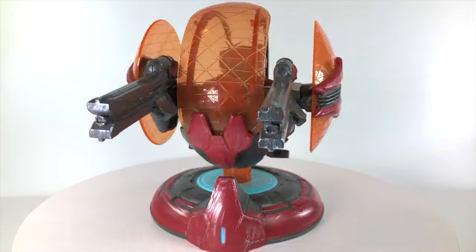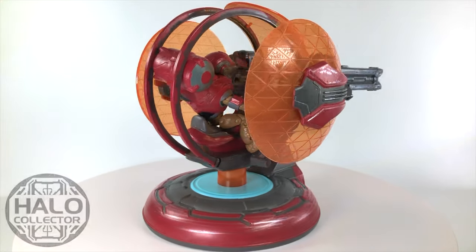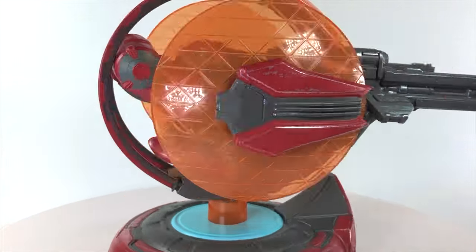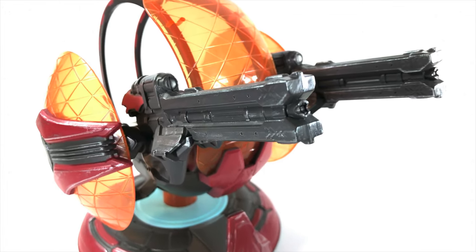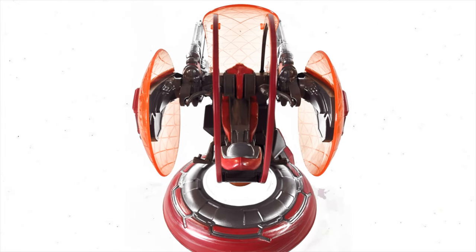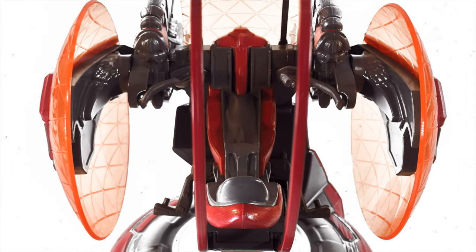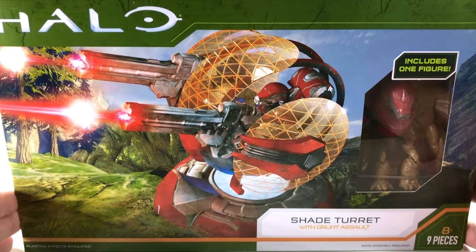Hello once again YouTube and welcome back to The Domain. Today we're taking another look at a huge Jazzware vehicle and all the footage today was provided by Halo Collector. This is the Banished Shade Turret, which was first seen in the campaign gameplay for Halo Infinite. I just can't believe how good it looks in person and the amount of awesome design choices that went into this. So let's break this open and check it out.